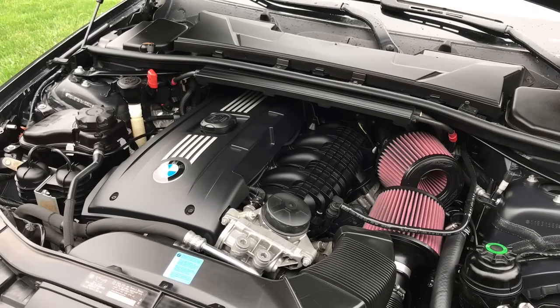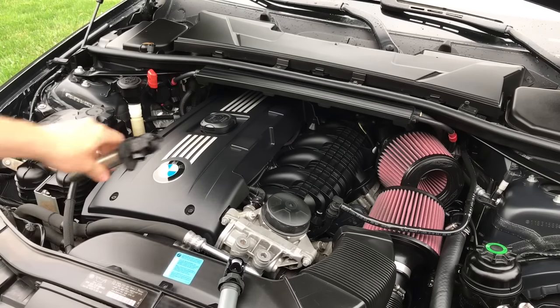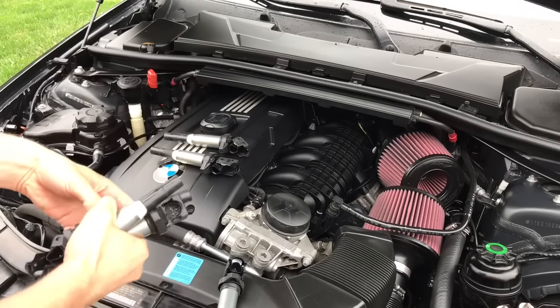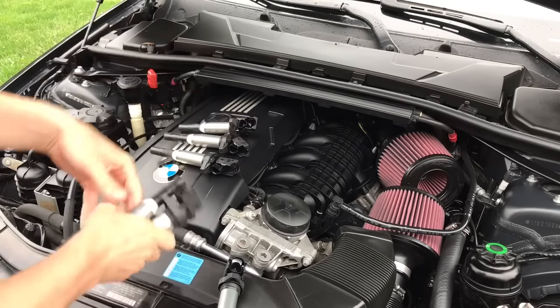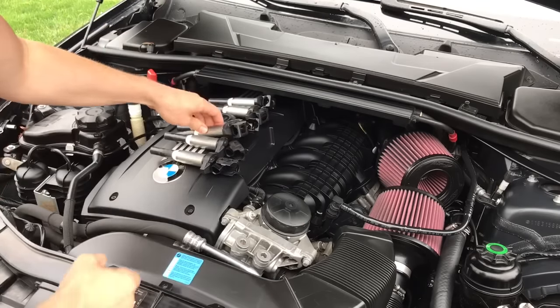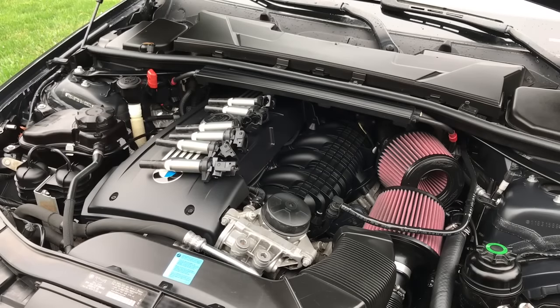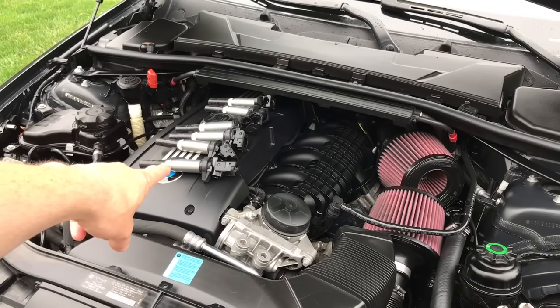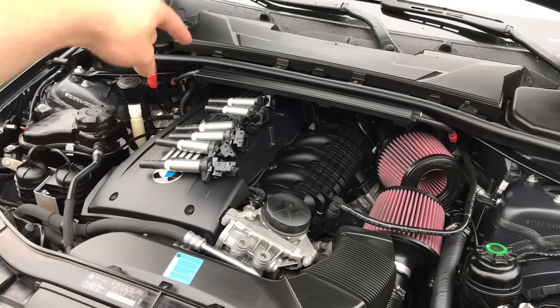For illustration purposes, you're going to have six coils total. You have all six coils here, and let's say you have a misfire on cylinder number one — cylinders run one through six.